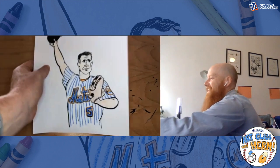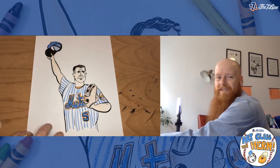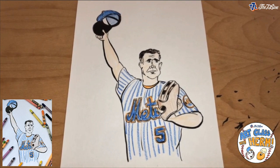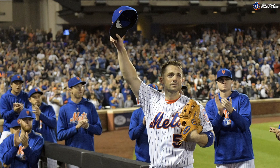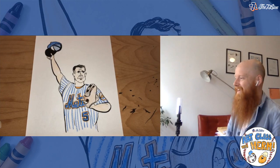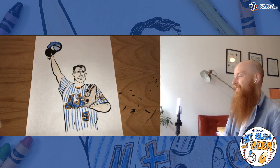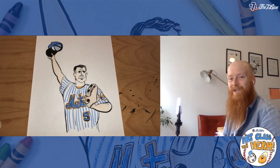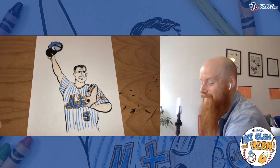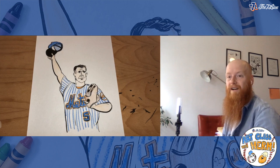Today we are going to draw a cartoony version of the Captain, David Wright — one of everyone's favorite players. The pose we're focusing on is from his last game on September 29th, 2018. What can I say about David Wright that hasn't been said? The guy is a class act, probably one of the greatest Mets to ever put on the uniform. There was a Seven Line outing to that game — tickets were so much money I couldn't go, but I got to go to the game before.